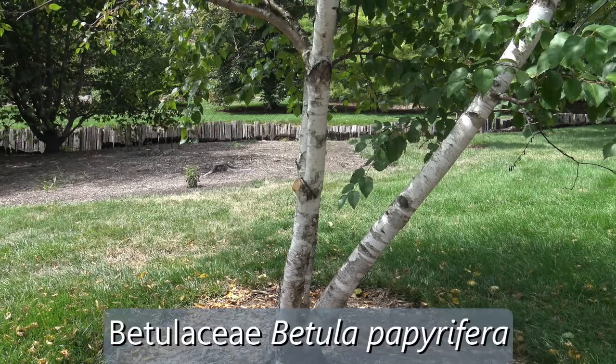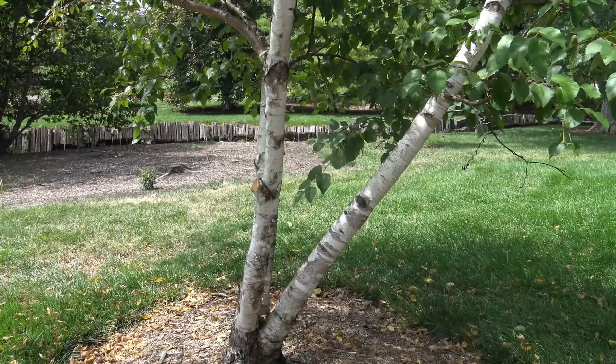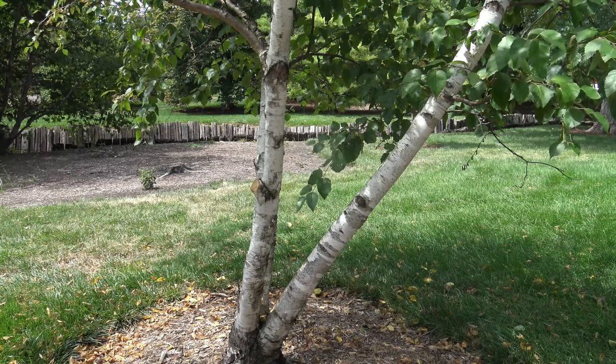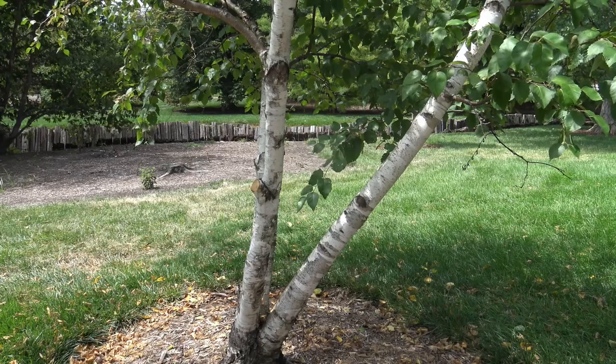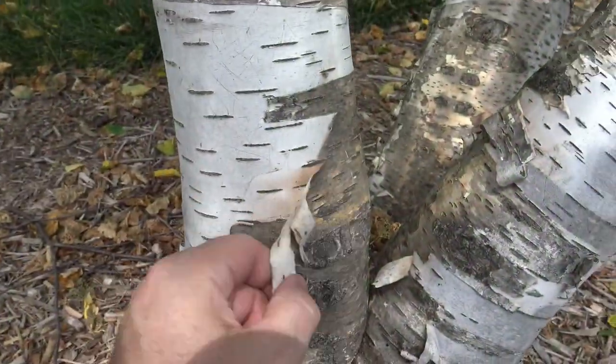As with many of the birches, one of the distinguishing characteristics is the bark. On paper birch, it's a very white, exfoliating bark, which means that the bark will peel off. Here you can see the bark just starting to peel off.